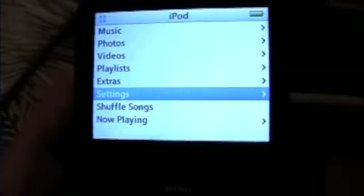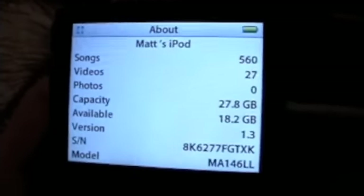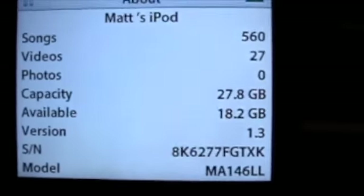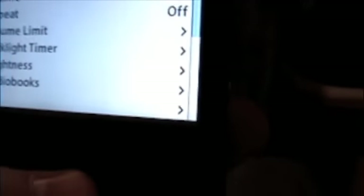Alright, I'll go in here and show you — right there, it says capacity: 27.8GB. That's because the hard drive is formatted, but this is the 30GB model.